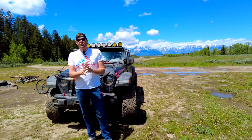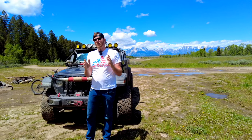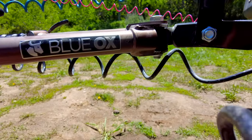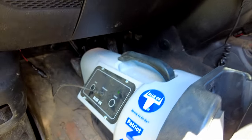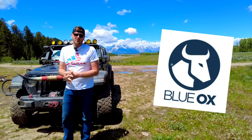What's up guys, today we are going to show you how to flat tow your Jeep Wrangler JLU or JL, or really pretty much any flat tow vehicle. Basically everything that you need for this setup is directly from Blue Ox, and you can get them all in the description link below.